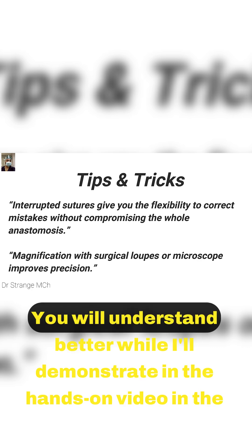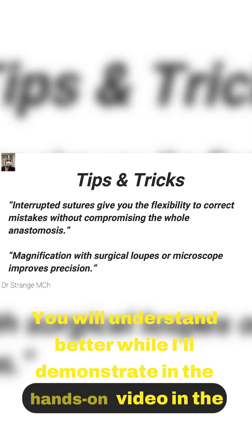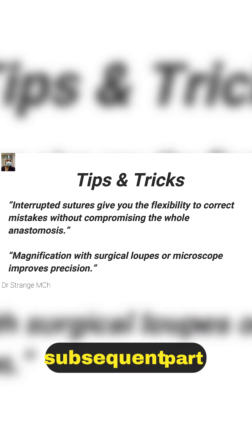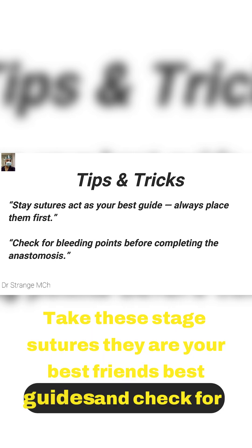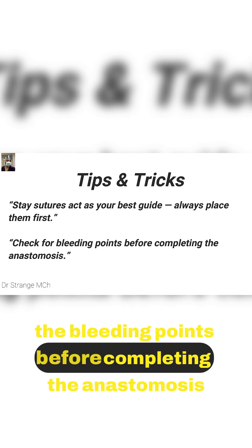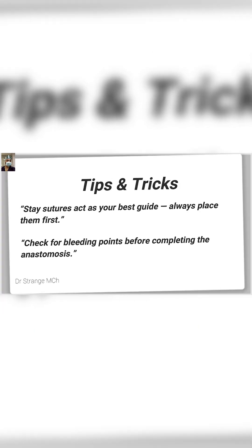You will understand better while I demonstrate in the hands-on video in the subsequent part. Take these stay sutures — they are your best friends and best guides. Check for the bleeding points before completing the anastomosis.